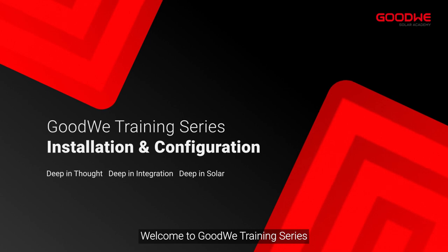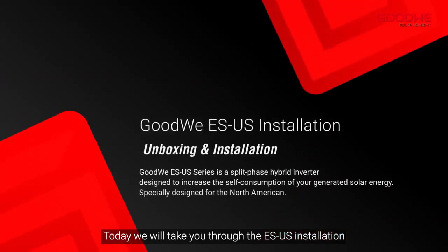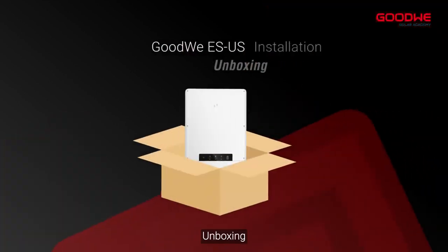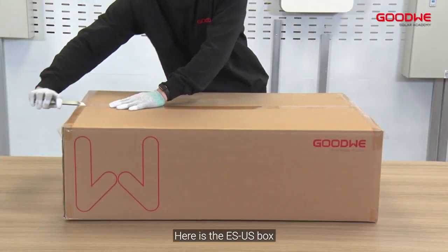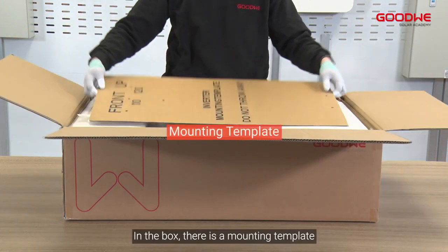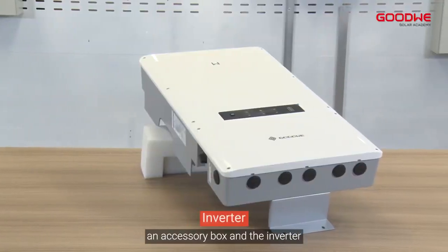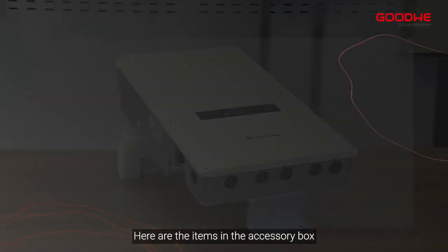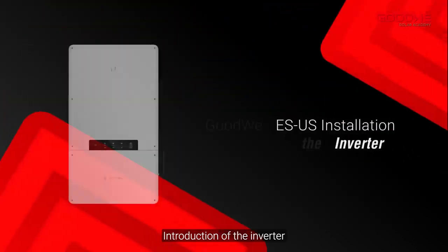Welcome to the GoodWe training series. Today we will take you through the ESUS installation. Here is the ESUS box. In the box there is a mounting template, a mounting plate, and an accessory box. Here are the items in the accessory box and an introduction of the inverter.